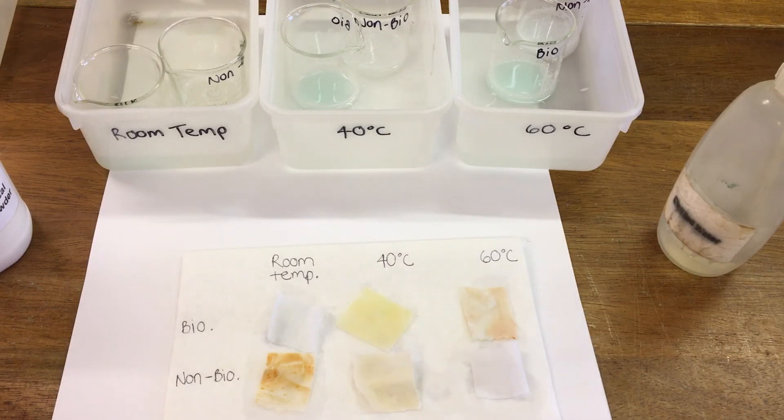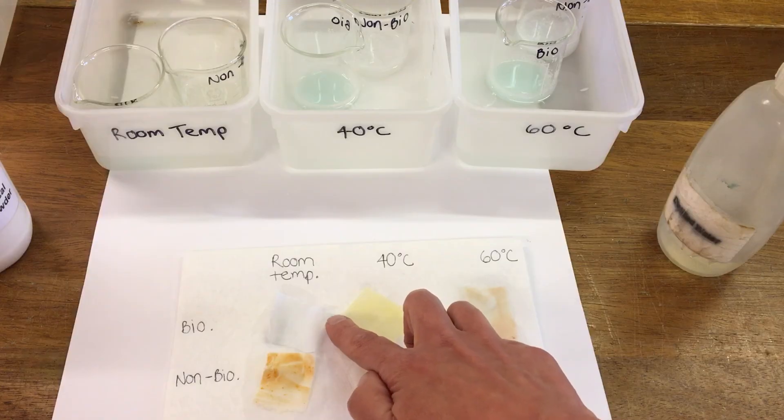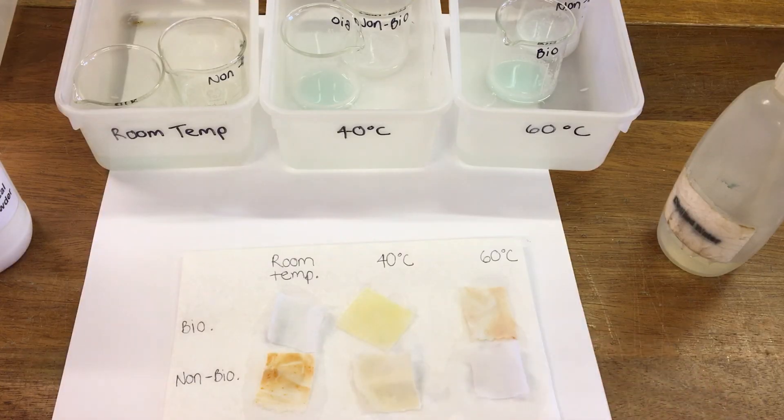So for biological powders, they do better at lower temperatures — you can see the one at room temperature is our best result. This is because the higher temperature actually breaks down the catalyst; the enzymes are destroyed by higher temperatures, so biological powder works better at colder temperatures.